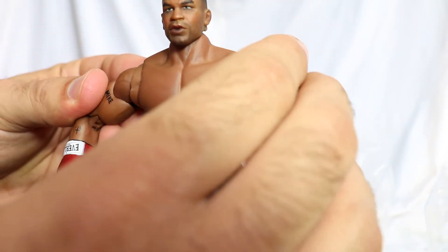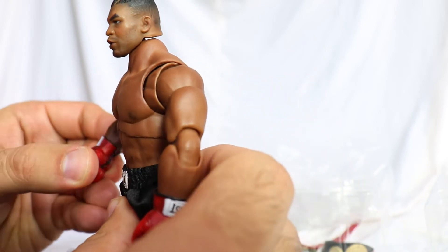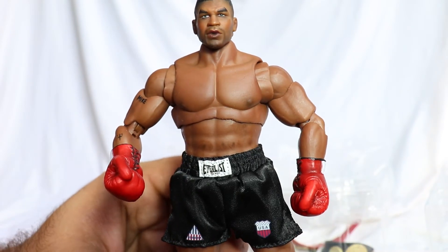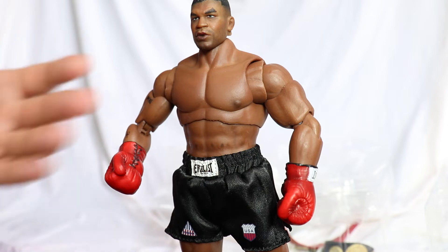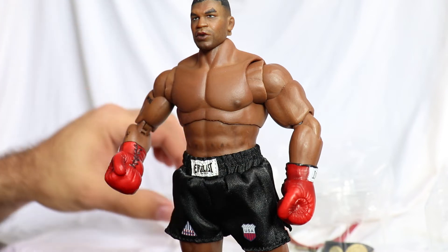So those are the accessories. As I said, I only missed the extra hands. They really were missing. And a boxing bag could have come too — that wouldn't have been bad at all, it would've looked great. But it didn't come. Let's see if Muhammad Ali comes with any of those pieces, so we can do an epic display between the two figures.